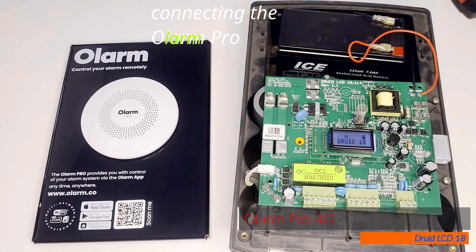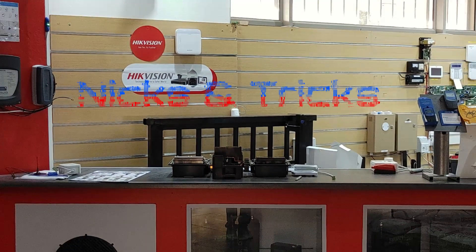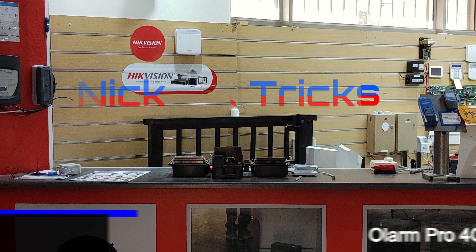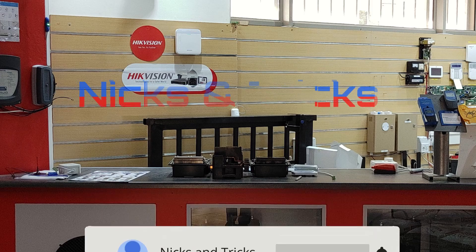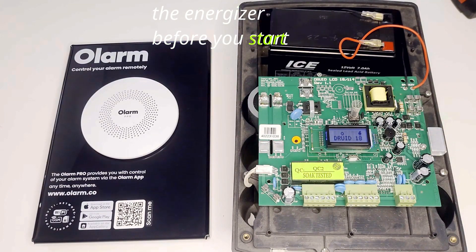We will now go through connecting the Olam Pro onto a Druid LCD 18. Make sure to power down your energizer before you start.